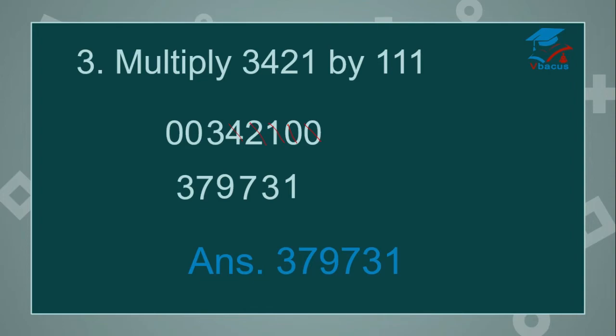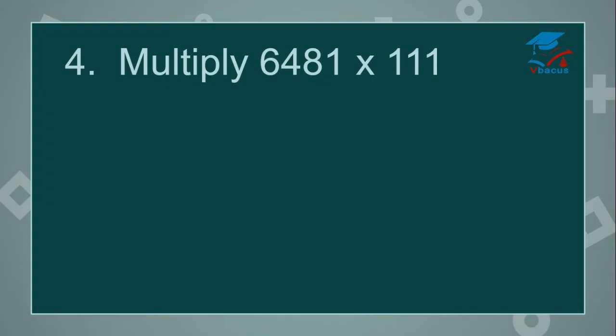Let us go to the next sum. Multiply 6,481 by 111. Here also there are 3 digits in the divisor, subtract 1, 2 digits are left. Again you have to insert 2 zeros on the right-hand side and 2 zeros on the left-hand side. Drop down 6,481. Insert 2 zeros on the right side and 2 zeros on the left side. Start adding 3 digits at a time.